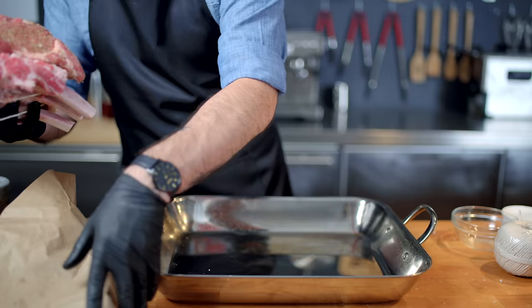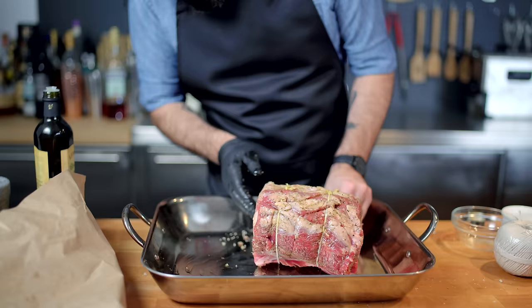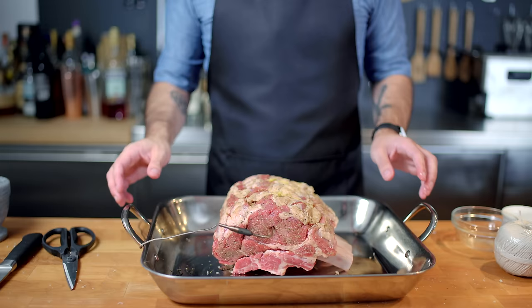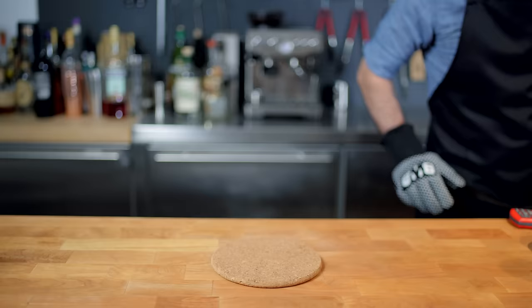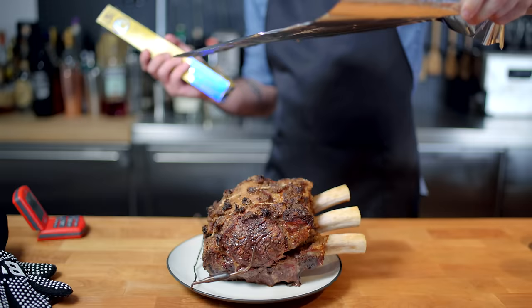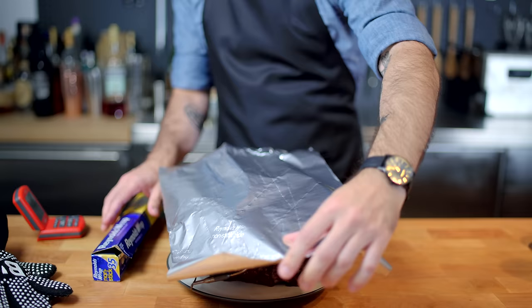About that moisture loss: we want to encourage a little bit of drippings to come out of this thing because we want to make a sauce out of them. So we're preheating our oven to 500 degrees Fahrenheit, rubbing the roast down with a little bit of olive oil, and inserting a temperature probe into the thickest part of the roast. Place it in the preheated oven for at least 25 minutes, then crank the temperature down to 300 degrees Fahrenheit and continue to cook until it reaches 115 degrees Fahrenheit internally. This ensures the roast develops a dark crust and leaves some delicious drippings in the bottom of the pan.